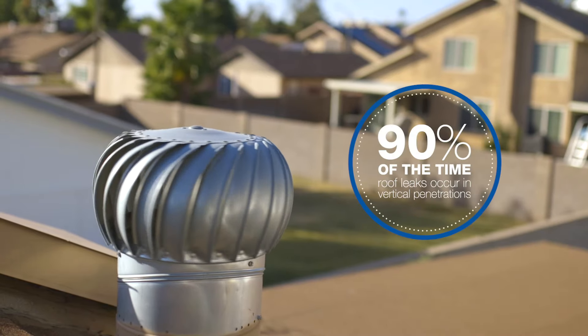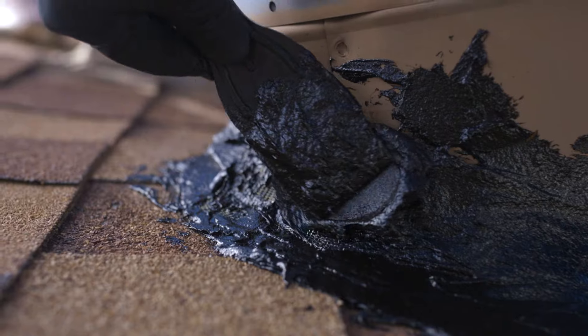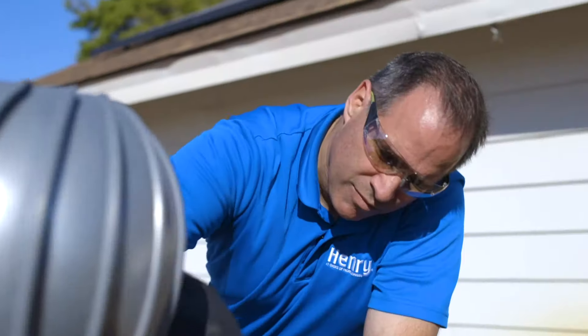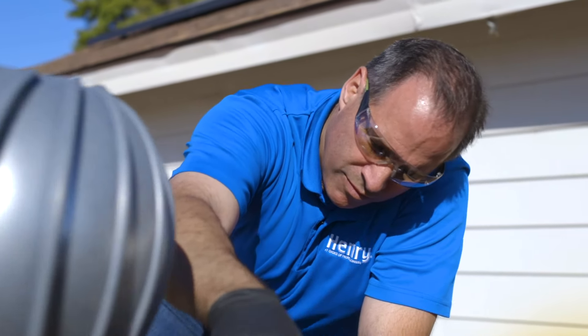90% of the time, roof leaks occur in vertical penetrations and moving joints — places like chimneys, skylights, or roof vents. Flexibility and elasticity are a must in these cases due to expansion and contraction. You'll also want a roof sealant that can withstand the abuse that your roof takes during the summer and winter months.